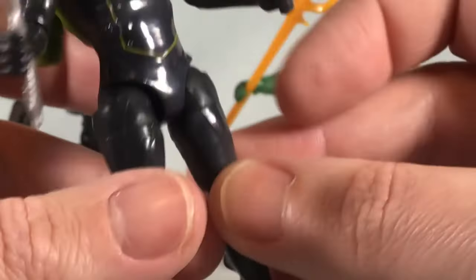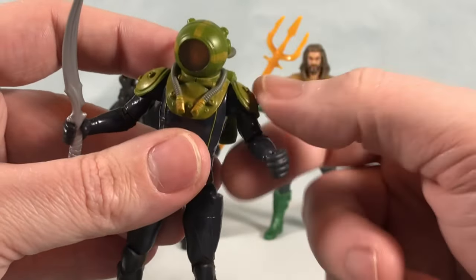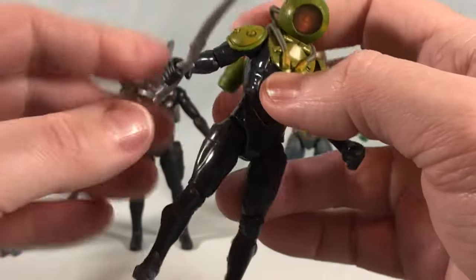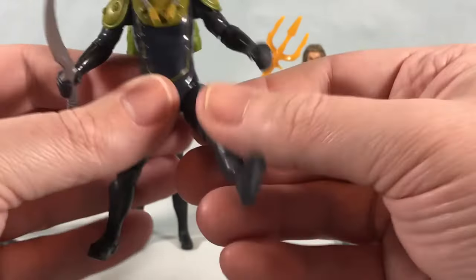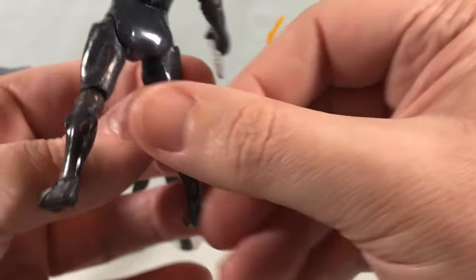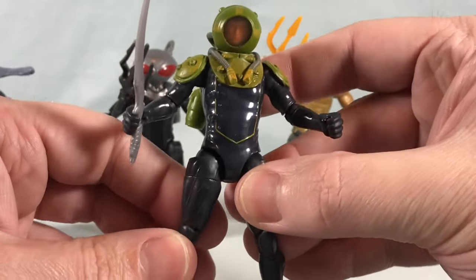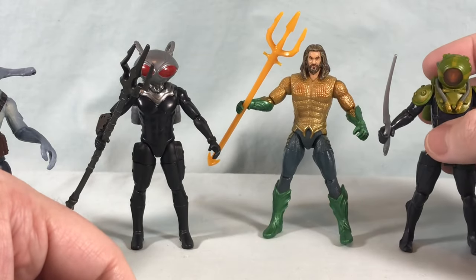His articulation is the same as the others — head is a little restricted by the hoses and the shoulders are restricted by the shoulder pads to about 45 degrees. But his elbows, hips, thigh swivels, and knee joints are all the same as the rest. He's probably got some of the best hip articulation in the set — he can kick pretty far out to the side and forward. He also has a cool sword accessory, basic and molded in one color plastic but it looks good. I don't know who he is, but I'm a fan of Manta Man.